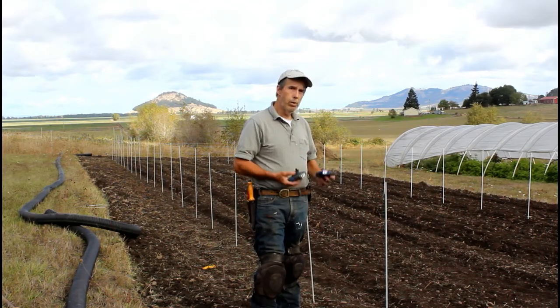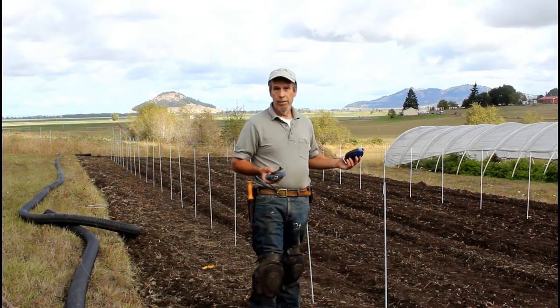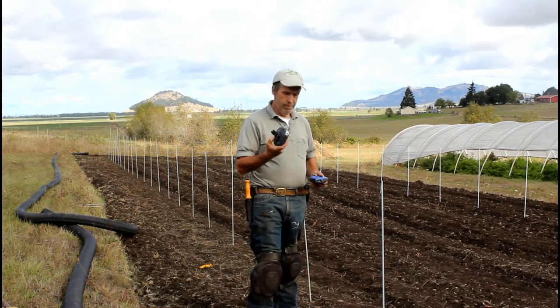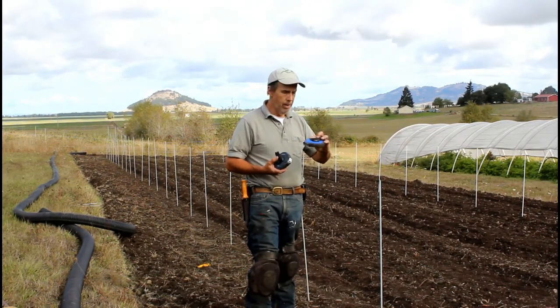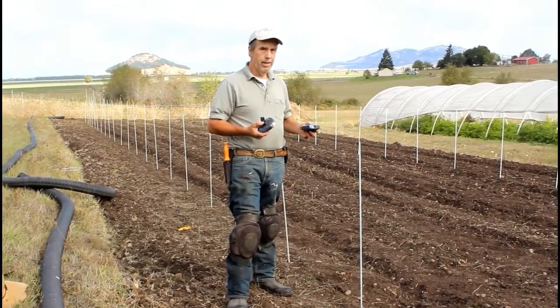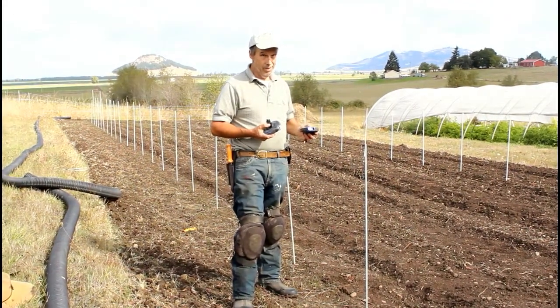So how we square up a tunnel like this that's 80 feet long — or even 100 feet, it doesn't matter — the technique is the same. What we use are two 100-foot tape measures. You can get these at any home center and we'll have links down below on all the tools we're using. We're going to use something that we hoped we would never have to remember, and that's the Pythagorean theorem from geometry in high school.